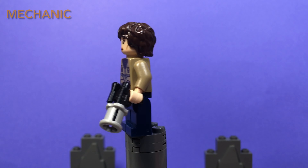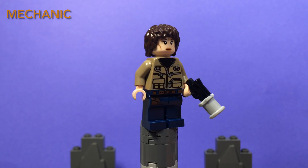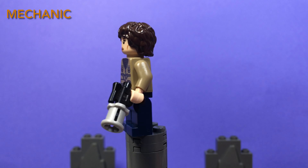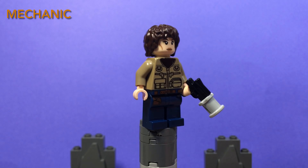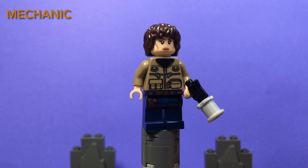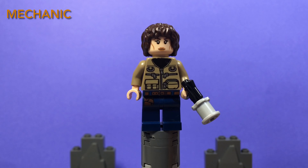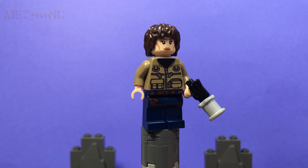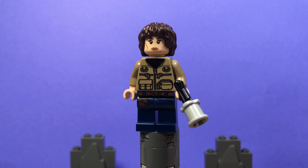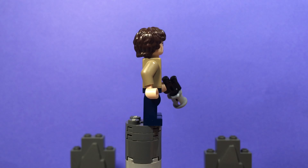This next character is from both Mandalorian Seasons 1 and 2, and she is on Tatooine — she is the repair lady, as I'd call her, because I have no idea what her real name is. She has a cool little custom blaster and a custom torso with black Sharpied spots — it was originally baby blue. She uses Han Solo's pants, Arwen from the Lord of the Rings face, and Frodo's hair from the Lord of the Rings.